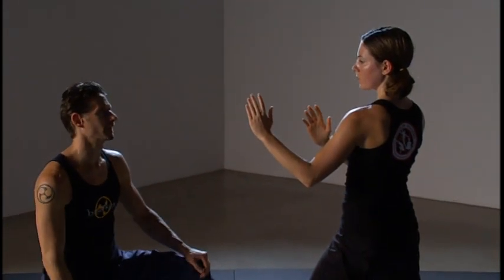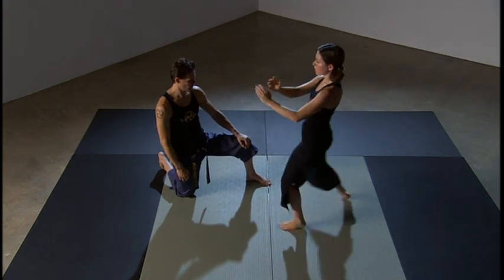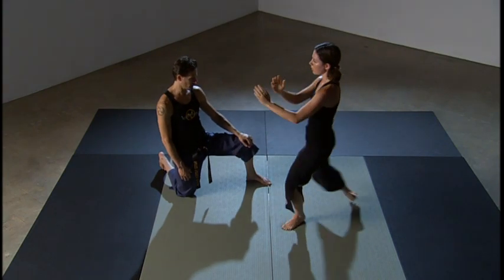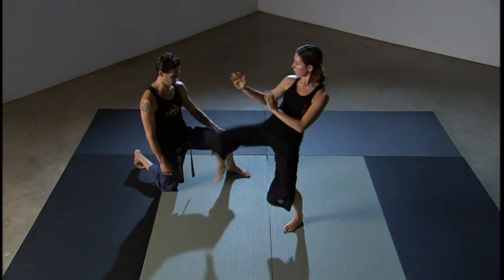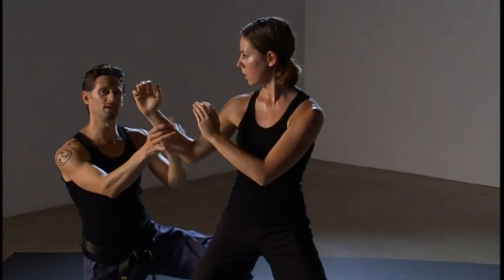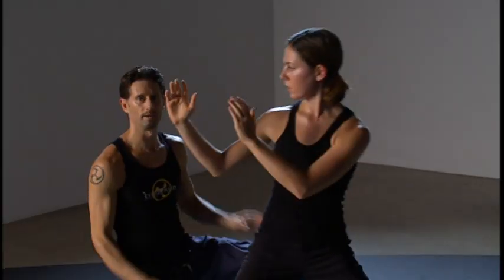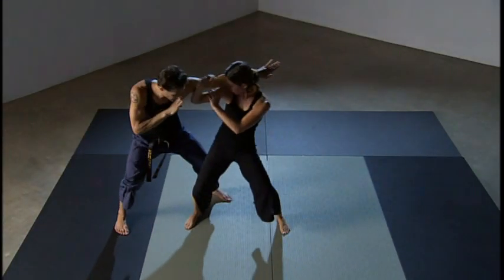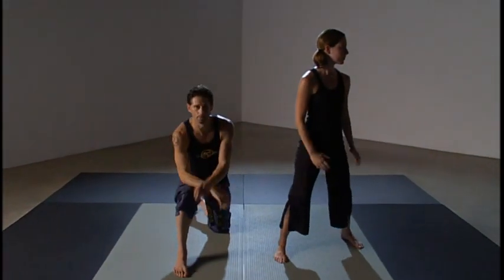Let's demonstrate that knee strike at full speed. A little quicker — step forward with it, draw in and pull in as you do it. Notice how she keeps her hands up the whole time. She never drops her hands by her side — that would leave her head wide open. So she keeps her hands up in case anything comes at her head. There's your knee strike.